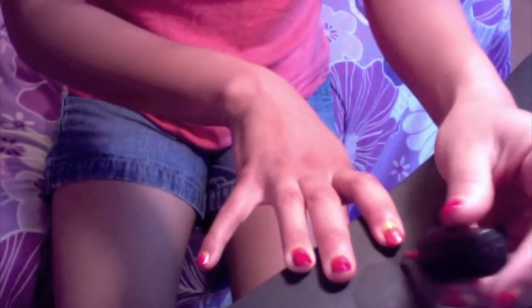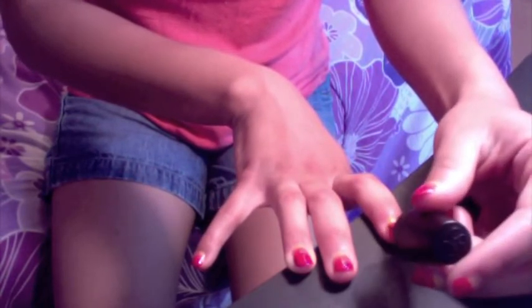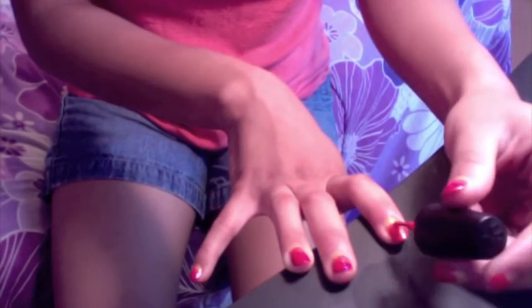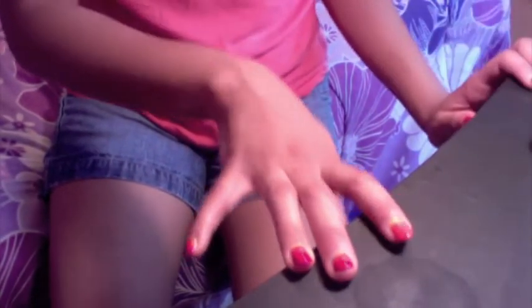This nail tutorial was actually pretty easy for me considering I'm right-handed and I'm painting my nails with my left hand, so I'm actually very proud of how this came out. And I will quickly show you right now what it looks like.